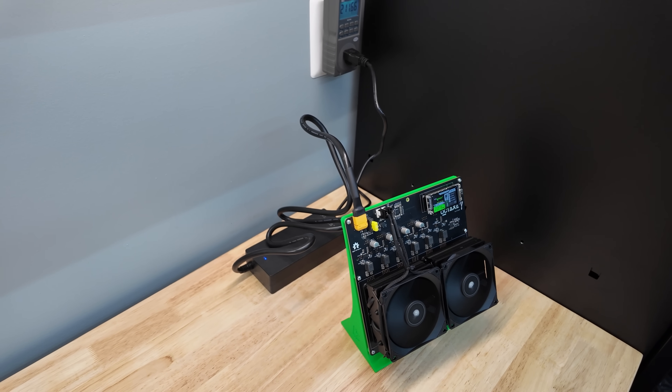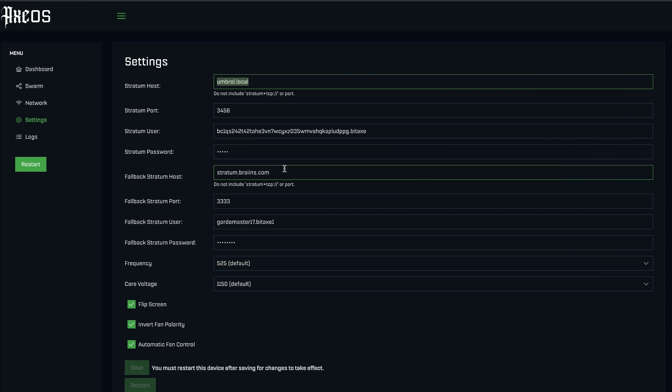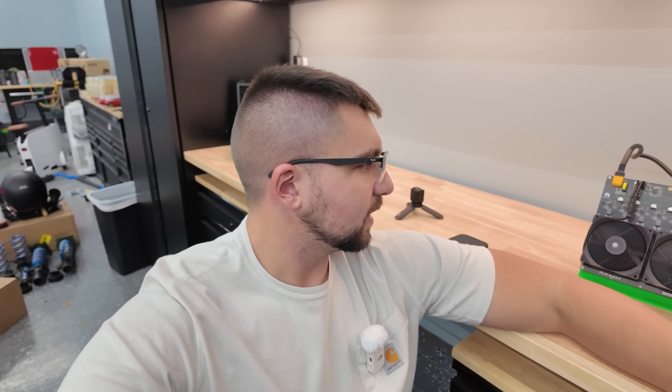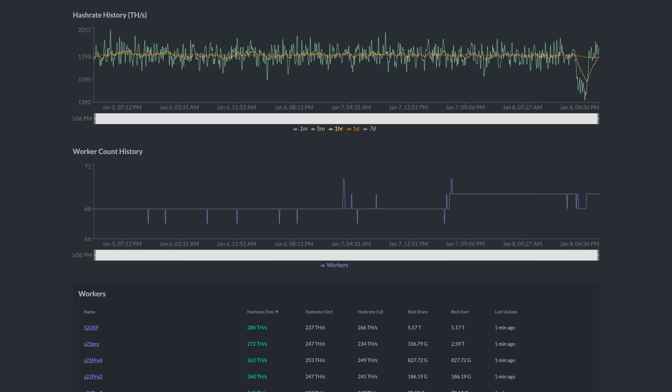Either I needed to put not only a primary pool but also a failover pool for this to work, or it just needed to be restarted twice. It jumped to a high hash rate fast — a lot of these things take a while to ramp up, but it's already nearly reporting 12 terahash per second, which is 12,000 gigahash per second. With out-of-box settings, it's not quite hitting 12 — it's only about 200 to 250 gigahash short — but it is a little disappointing. I want to see it hit 12 on the pool side as well.